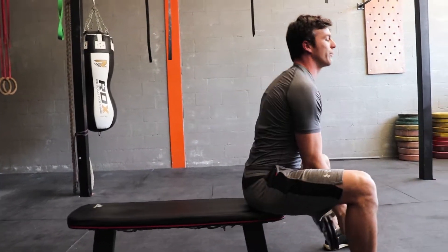Dumbbell pullovers on the bench — a great way to improve strength but also the end range of motion and the length of the pecs. Now if you like this video, please hit the like button, don't forget to subscribe, and I'll see you next time. Bye guys!